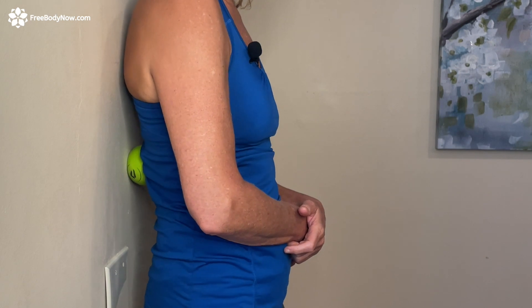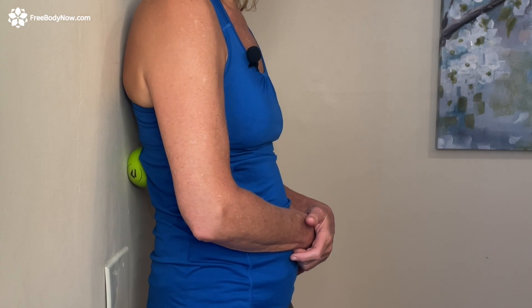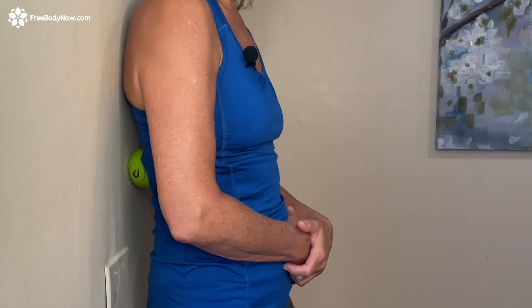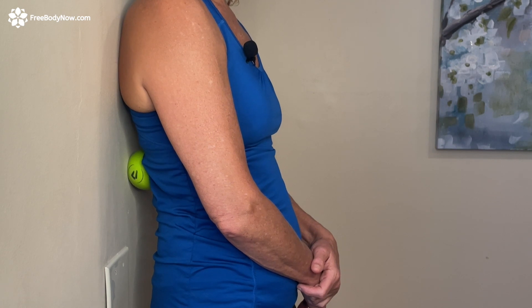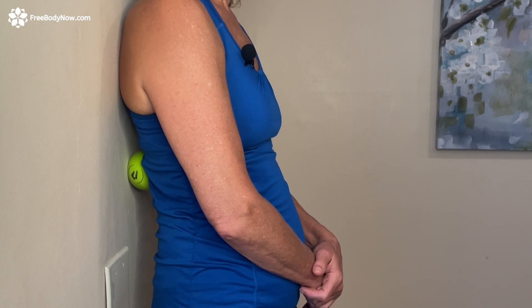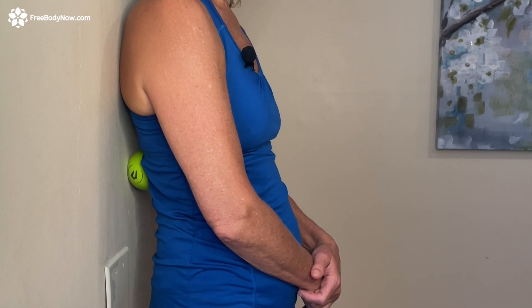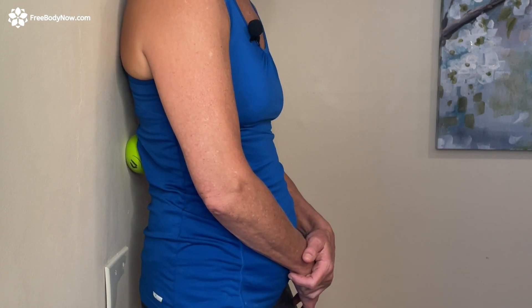I'm going to sink into that space, rock a little side to side, bump into the spine, move away from the spine, and turn a little to find the height of tension in there. Then take a couple of breaths, relax your body, and then move up and down again.